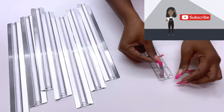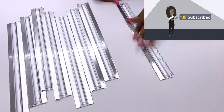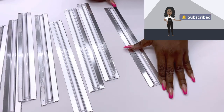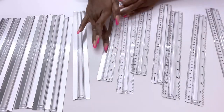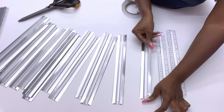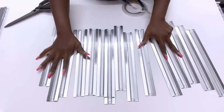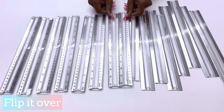If you're new to my channel, it's so great to have you here! Don't forget to click on the subscribe button and that notification bell so you don't miss out on any of my latest videos. When I was done covering the numbers on this side of the rulers, I flipped it over and then used a clear tape to hold them together.